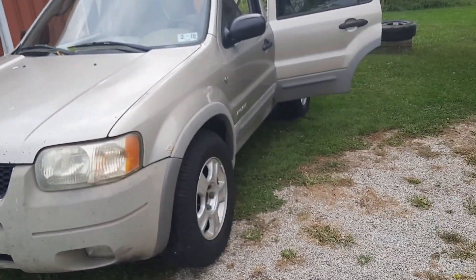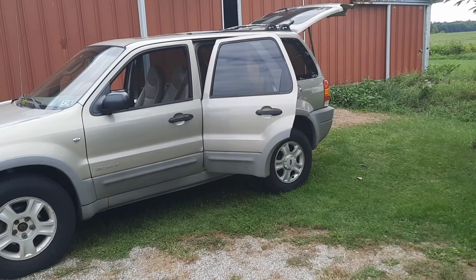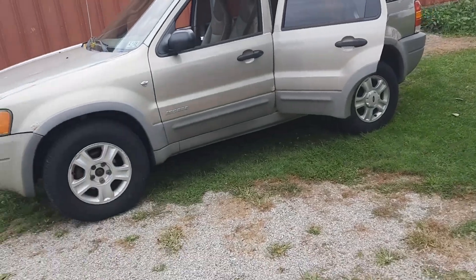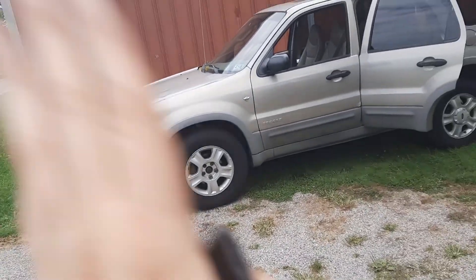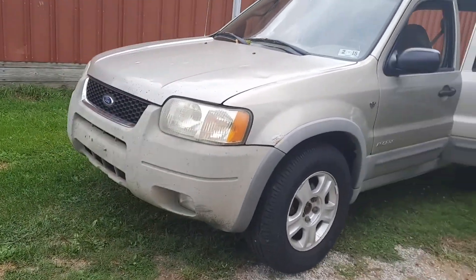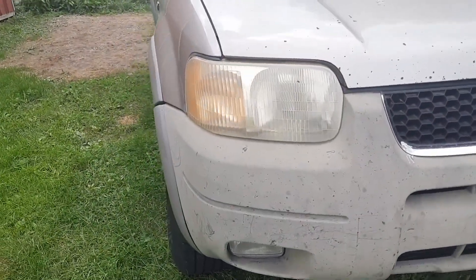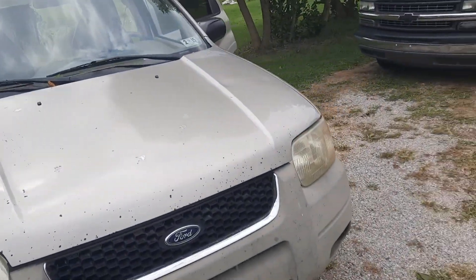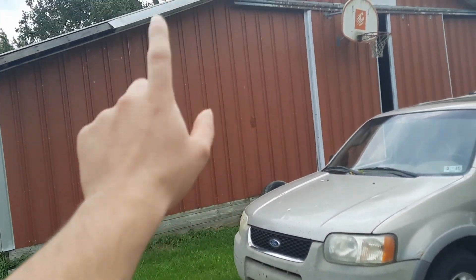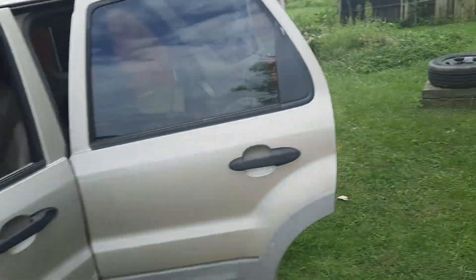Thank you guys for watching this video. It's definitely not a bad little ride — all the windows work, heat, AC, all that stuff. Four wheel drive works good, I already tested it out. I didn't go off road or nothing, but just went down the road, floored it in four wheel drive, made sure to hear no clunks or clanks. Definitely going to have a lot of upgrades coming soon. I got parts in the mail for this, I got parts in the mail for the Silverado, and I'm about to be ordering some parts for the 88 GMC Sierra in the back, and the Camry.